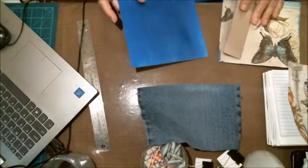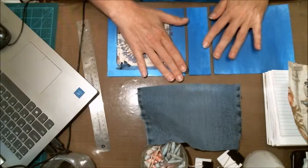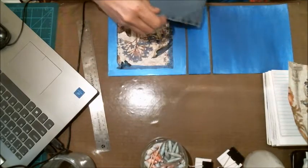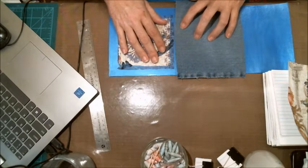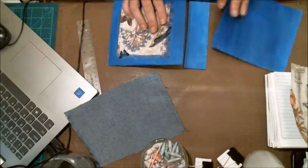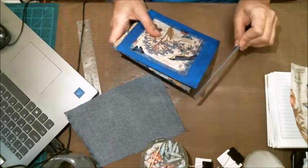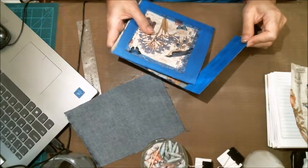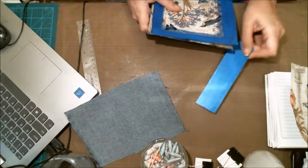Dad says he liked the blue jean look. After I get it all bound, I'm going to do the binding in blue jean. He does want it sewn in, so I'm going to sew the signatures in — I'm going to do a five-stitch hold as opposed to just a three. I just don't remember how to do that; I can do the three really well.